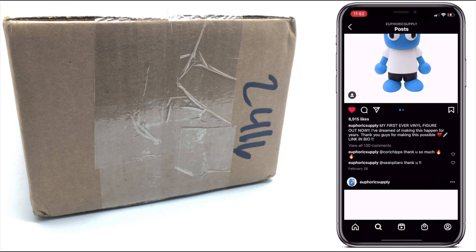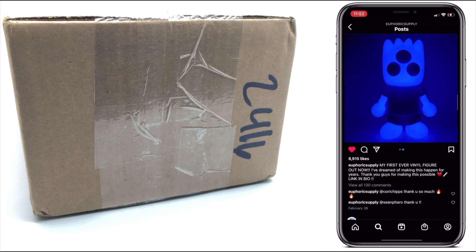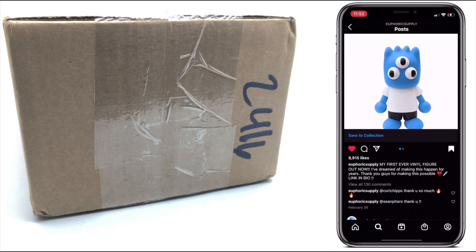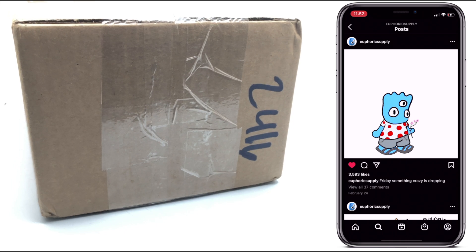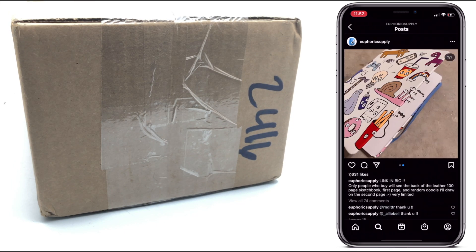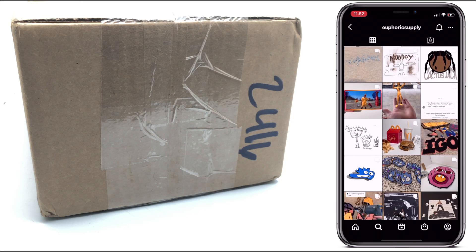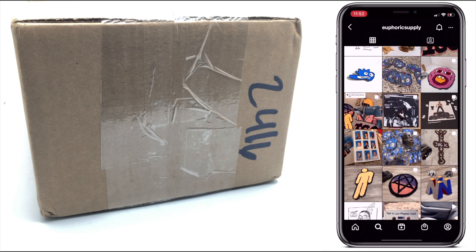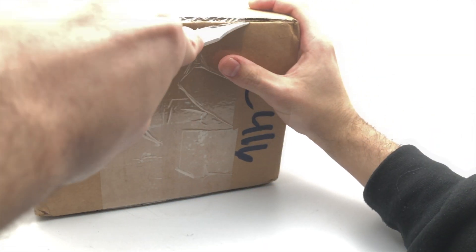I had never actually purchased anything from Euphoric Supply before, so this was the perfect opportunity. As far as vinyl figures go, I knew this would be great for the channel — it just fits in perfectly with the themes I have going on here at Strange Collections HD: reviews of all sorts of collectibles from anywhere. Found them doing some rugs on Instagram, and now we're going to be unboxing their first ever vinyl figure.